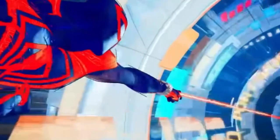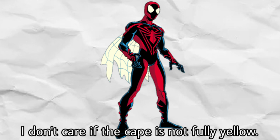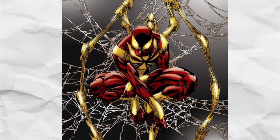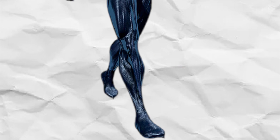I decided to make the webcape yellow because I thought it would fit, and I loved the unlimited webcape. Another big change I did was I made the arms more fingerless gloves, and the boots were more inspired by the Iron Spider suit. I really wanted consistency because I hated how the original 2099 design always dropped off with the colors near the middle of his body — it was just always blue at the bottom, and that really annoyed me, so I decided to change it.